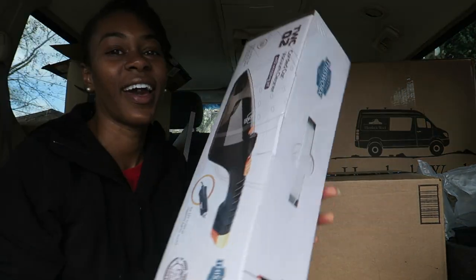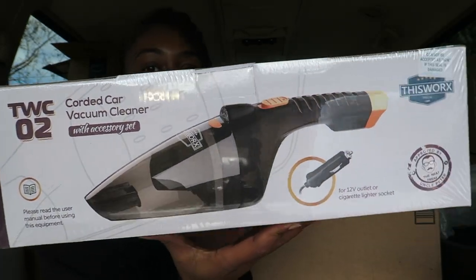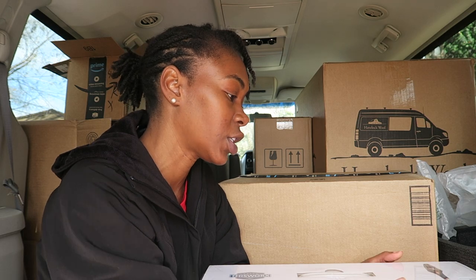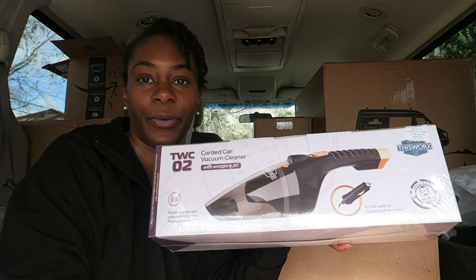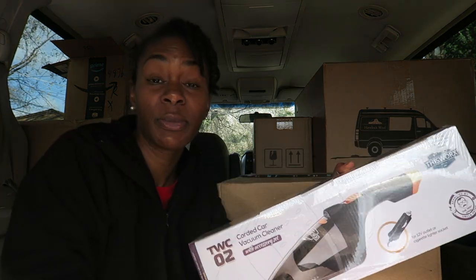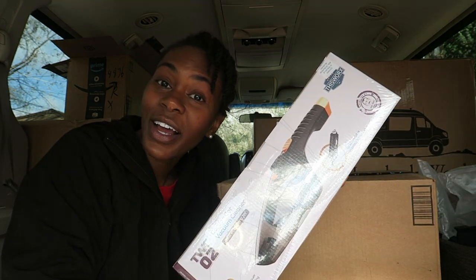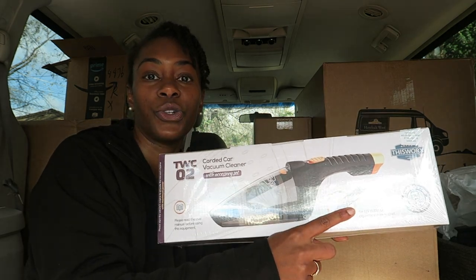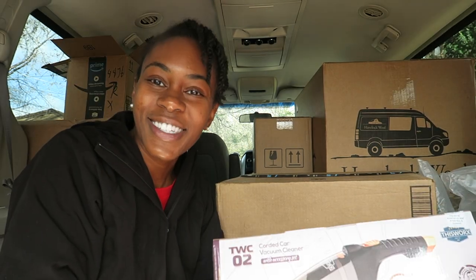In this box I have a little vacuum. I've heard that cleanliness is very important in the van, especially because critters will make your van their home as well — mice, ants, things of that nature. Since I'll be eating in the van, I got this cute little vacuum to just keep it clean, tidy up any crumbs, dirt, or debris. I'd be able to hook this up into the Jackery battery or just into the car itself.